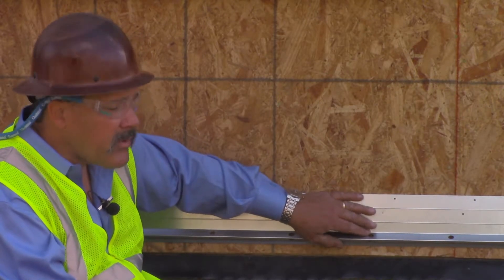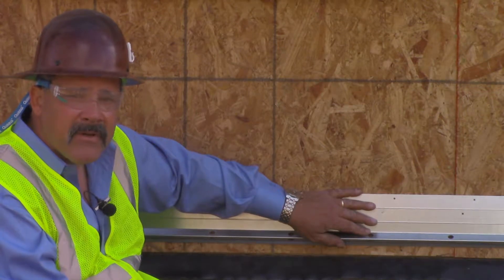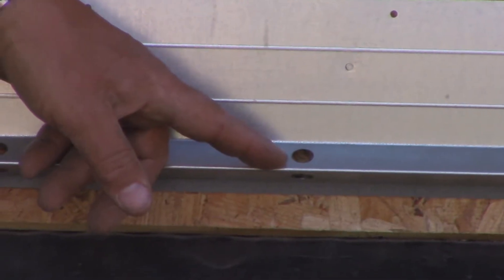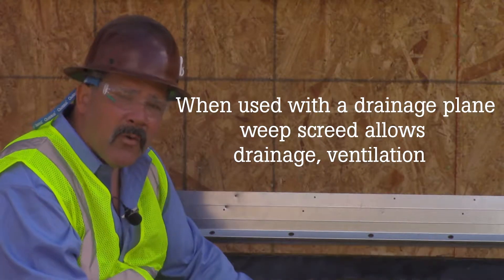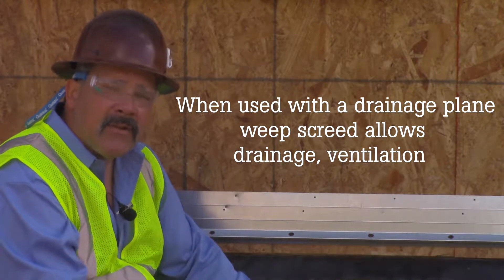The weep screed allows any moisture that comes down the weather resistant barrier or through your drainage plane material a way to come to this triangular section, find its way into these holes, and drain out away from your facade or your veneer underneath here. They're not really a weep, but they are a method for water to leave the face of the building.